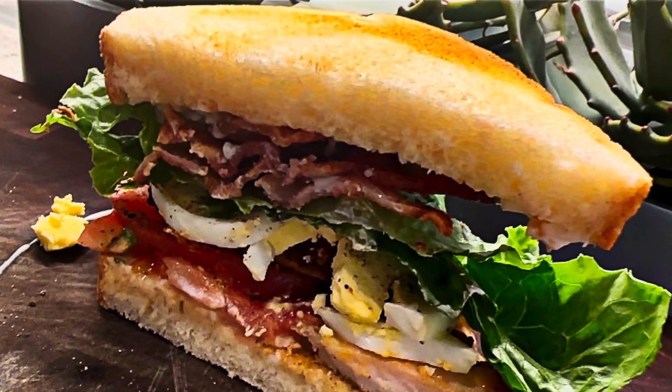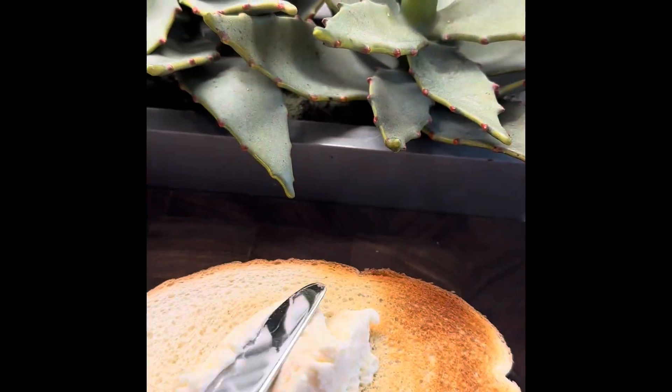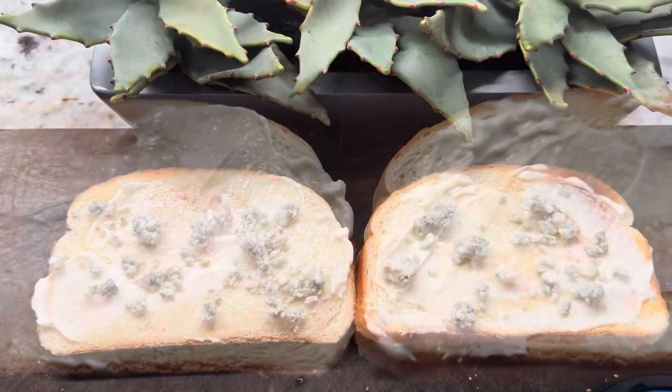Let's make a Cobb sandwich. We're going to start with two pieces of toasted sourdough bread, and the first layer has to be mayonnaise on both slices, please, along with some blue cheese crumbles on both sides.